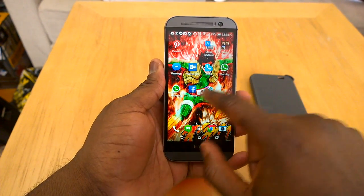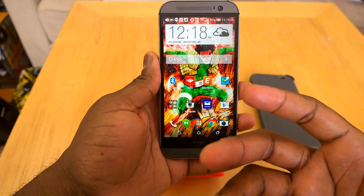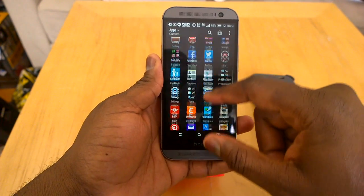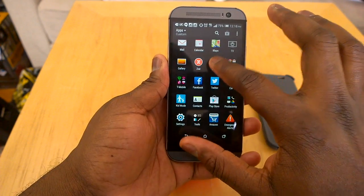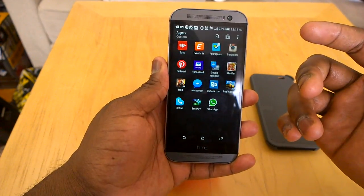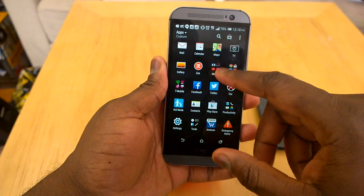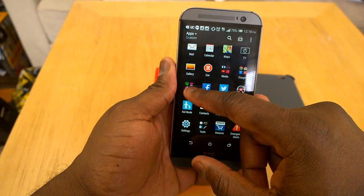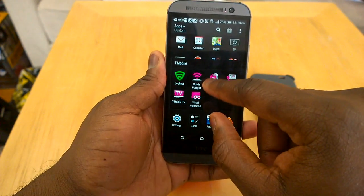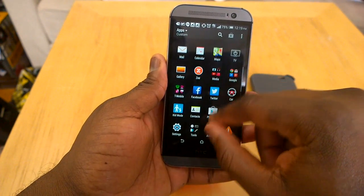Your home screen is standard. You have on-screen buttons now in the HTC One M8, and that takes up some real estate but not much. Your app tray is still the same. It comes with certain things preloaded into folders — like your entertainment or media folder, your Google folder. Not a lot of bloatware, which I like. This is the T-Mobile version and I didn't have any bloatware at all installed. The only things here were T-Mobile core apps like My ID, account, mobile, T-Mobile TV, and visual apps. Not much bloatware, which is very nice.